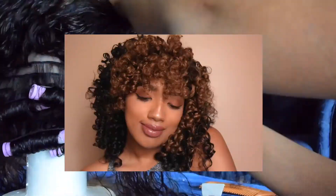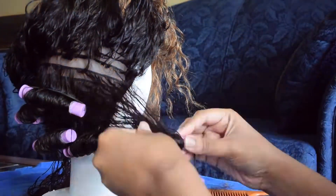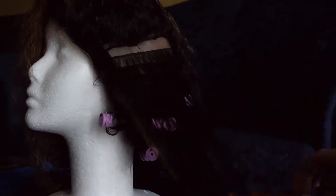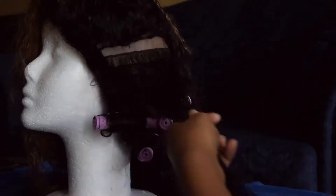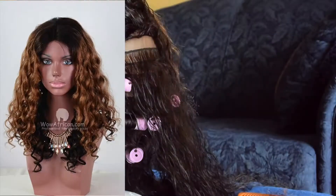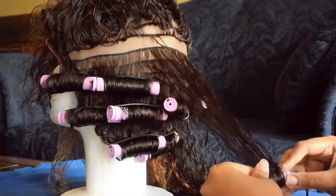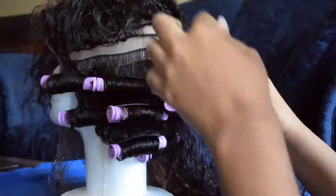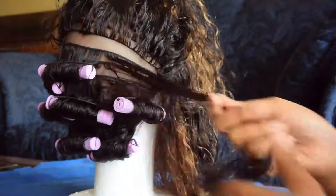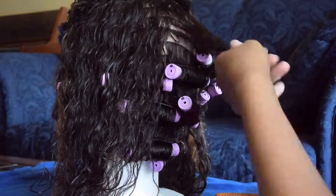I have previously done a perm rod set on this hair and it came out really, really nice. From my experience I know that the curls hold really well for an extended amount of time. What I can also say about the hair is that it arrived in the box with these luscious curls, but once I washed the hair it had this stringy, wavy texture — so it's been really hard to try and recreate those curls that it originally came with.